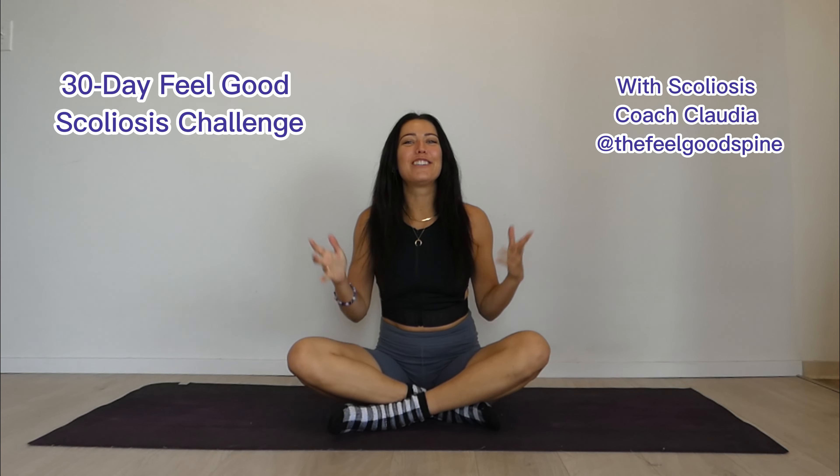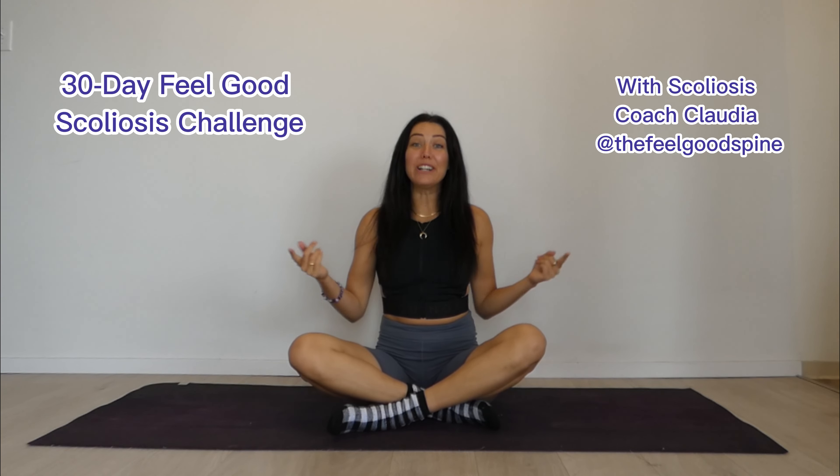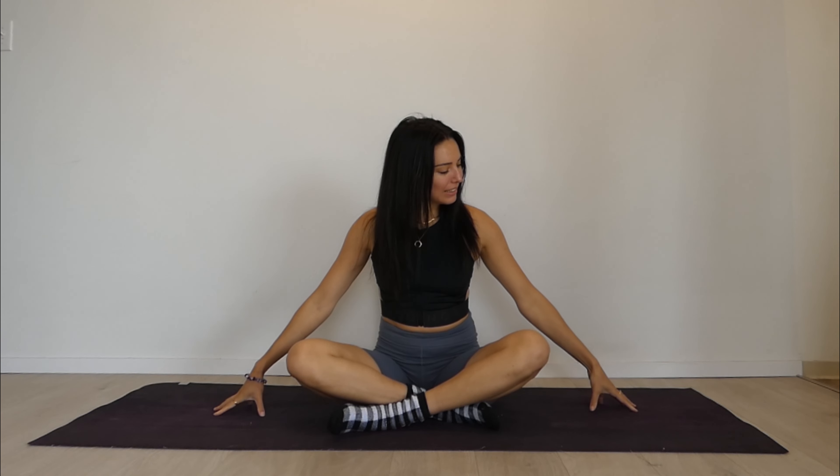Hello and welcome back to the Feel Good Scoliosis 30 Day Challenge. We are on day 24 and we are going to be working on our core and our glutes today. So you're going to need your mat and yourself and a smile, and we're going to come and lie down.